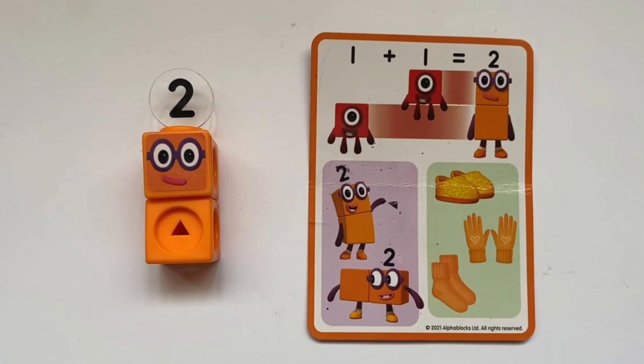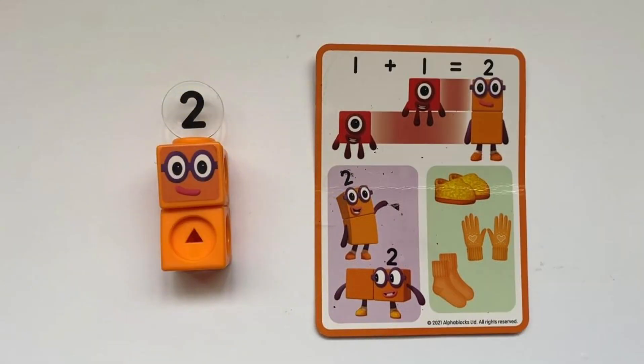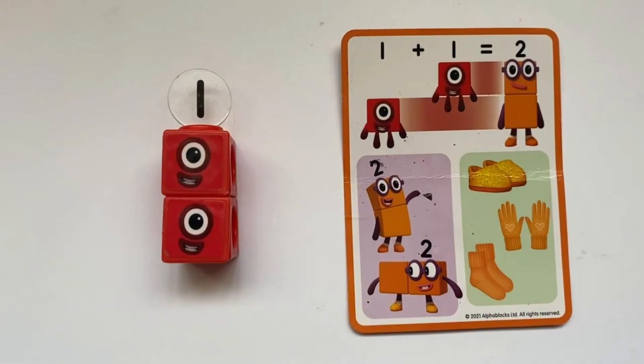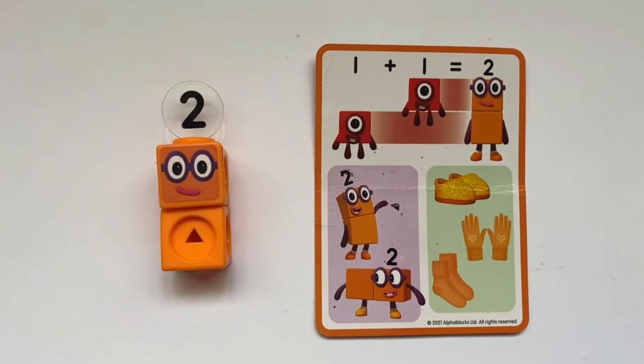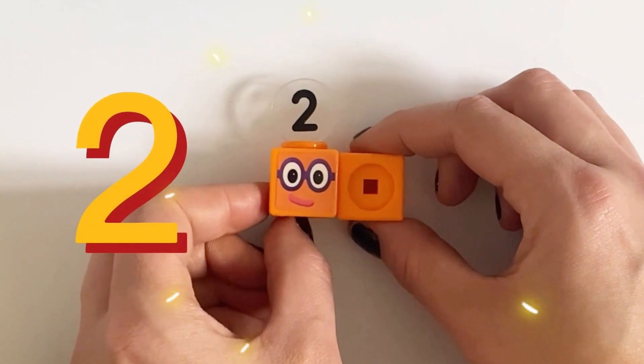Number Block 2 can also make another shape — he can go on to his side and make another rectangle, and then back to his prime form. The card also shows addition: two 1s together make 2, or 1 plus 1 equals 2.